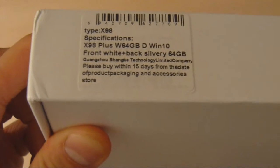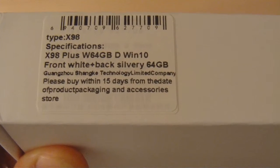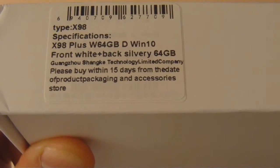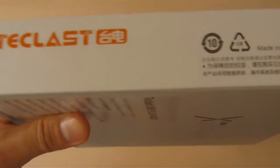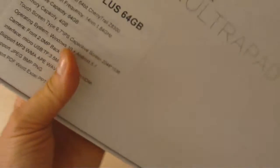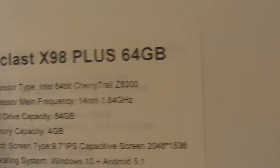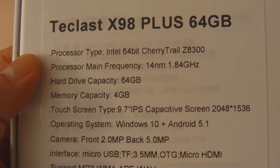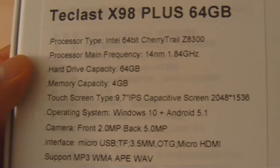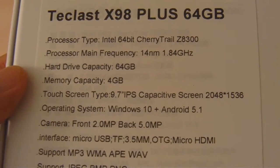The box says X98 Plus with 64 gigabytes. The D probably means dual OS — Windows 10. The front is white, the back is silver, 64 gigs of storage. The bottom has the full specs: T-Class X98 Plus, 64 gig model, Intel 64-bit processor, Cherry Trail Z8300, frequency 1.84 gigahertz. This is a quad-core tablet.